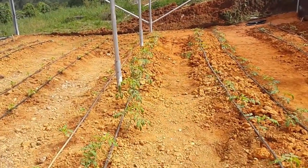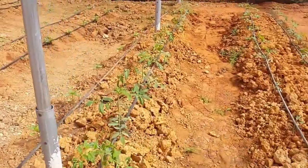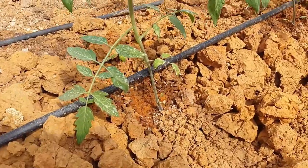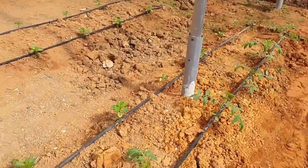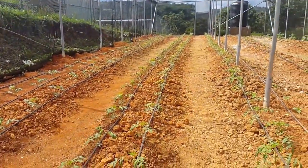Here you can see the end of the house, and the metal frames that construct this type of structure. Again, this is a tropical greenhouse found here in Jamaica. This house was recently established — you can see the entire length of the greenhouse.